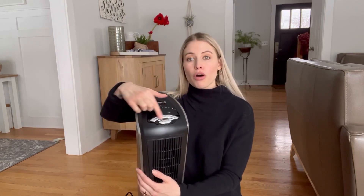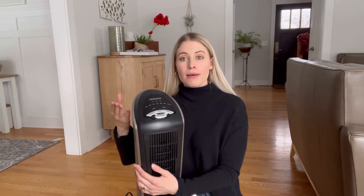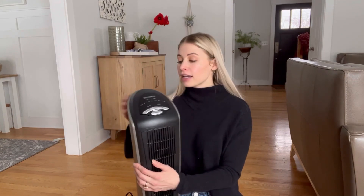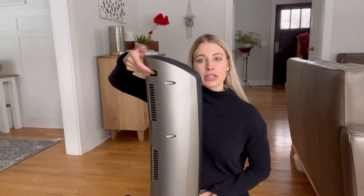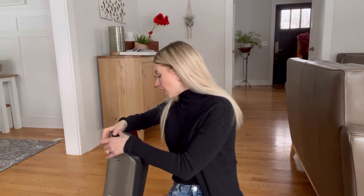I like that it's really simple and easy to use — all the buttons are right here, but it also comes with a little portable remote if you wanted to use that. The space heater itself is super lightweight, and on the back there's a little indent so you can easily pick it up and grab it if you want to move it.